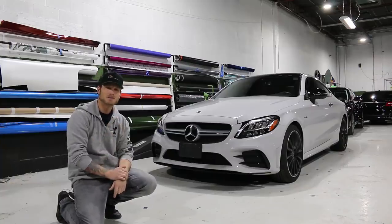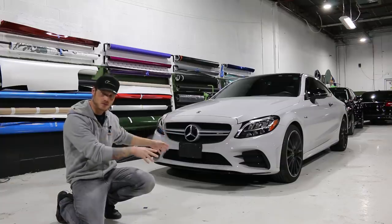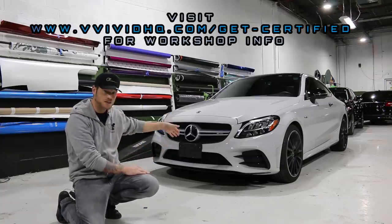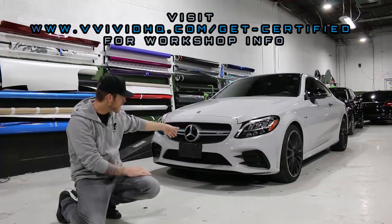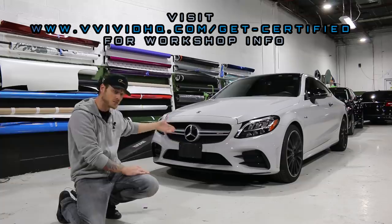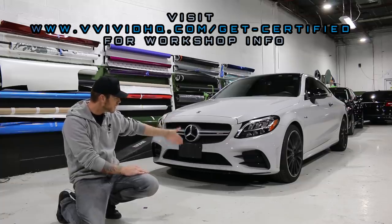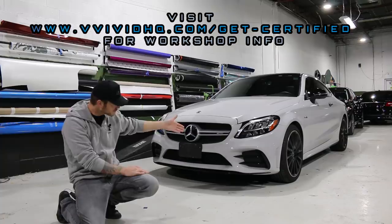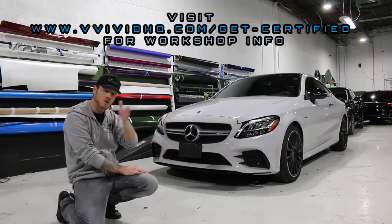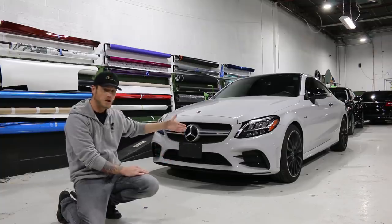What's going on guys? Christian here from CK Wraps. Today I have a 2019 C43 here that I wrapped a little over a year ago. This vehicle was wrapped in Avery Gloss Gray. Car still looks great — the finish itself is not so bad. The car is gray underneath the wrap, but I'm going to take you for a tour of what basically happened to this wrap because it has some weathering, some wear and tear, some failure, and I want to show you where my failures are versus what weathering looks like.